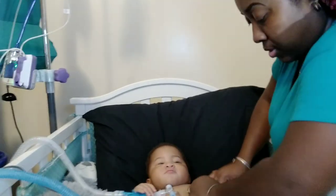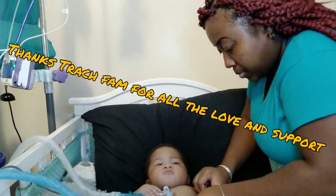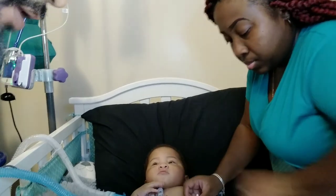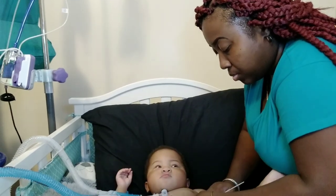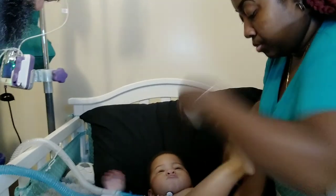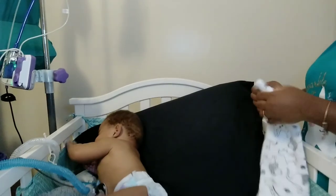Some of you guys that watch all our videos — we thank you. Some of you that watch just one video, we thank you for even just clicking on it. It might seem like we're just repeating ourselves, but we're getting new subscribers every day, at least one or two. So when we do a trach change we have to explain step by step, because new subscribers might not have gone back and watched every other video. We want them to know what's going on and hopefully they'll enjoy the educational content and keep watching and subscribe.